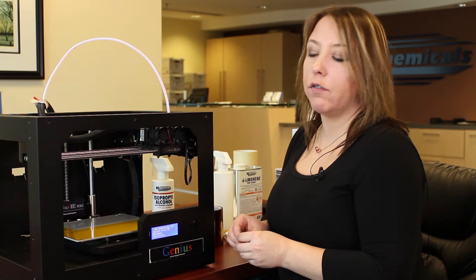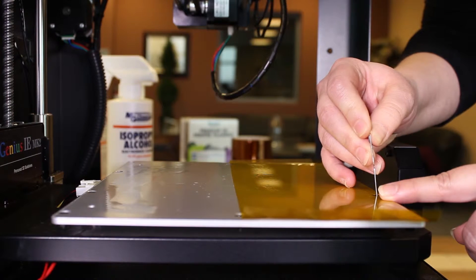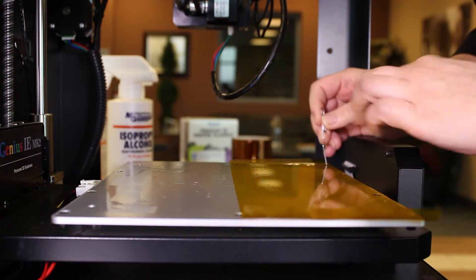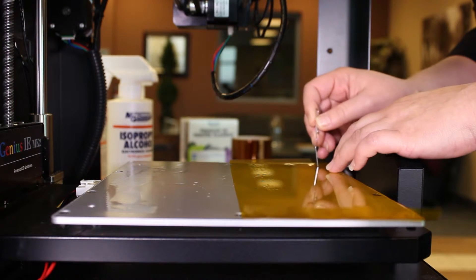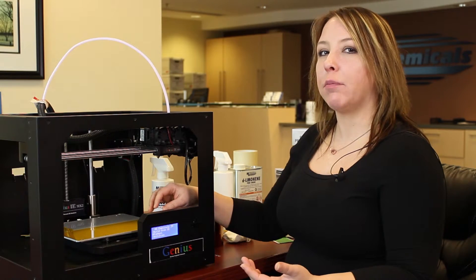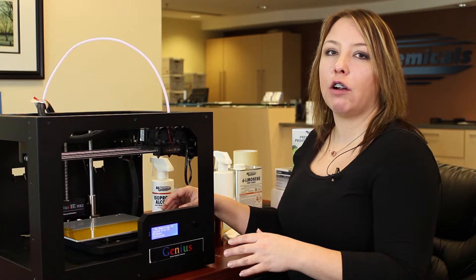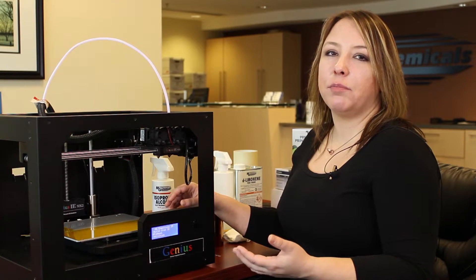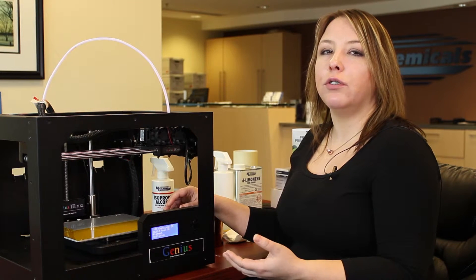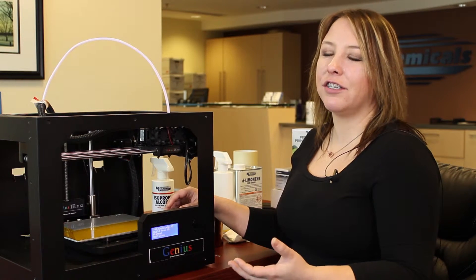Once you've pushed out all of the water from underneath your material, if your print bed has any voids such as places where there are screws, puncture the tape in order to allow any water collected there to evaporate. Once you've smoothed out all the air bubbles and punctured the holes, I highly recommend letting the bed sit for a minimum of 24 hours before you heat it up. Any excess water remaining under the tape will cause bubbles when heated, ruining your flat surface.